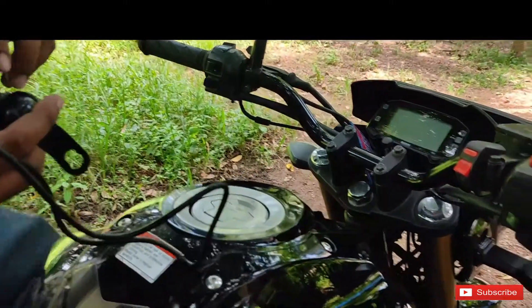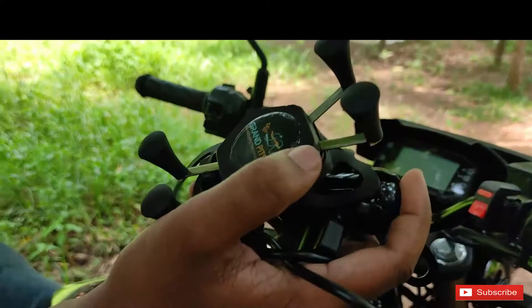Hi all, welcome to this channel. We are going to install a mobile holder in the mixer.